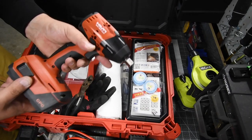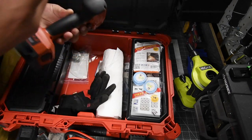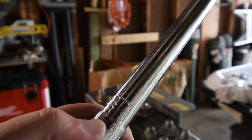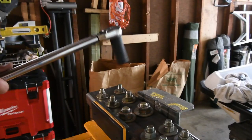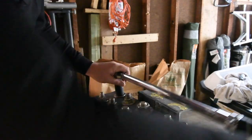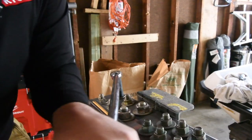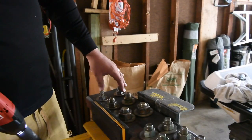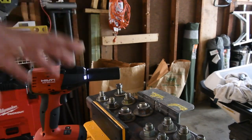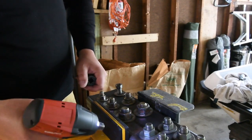I also have the Hilti SIW6A2A22 impact wrench in here. This will take off the lug nuts on my truck. It's set to 150 foot-pounds of torque — let me show you. With a 24-millimeter socket and nut, it takes them right off. Zero problem whatsoever. 150 foot-pounds of torque is the max for super duty trucks, and this is more than able to handle it, which is exactly why it's in my emergency roadside assistance kit.